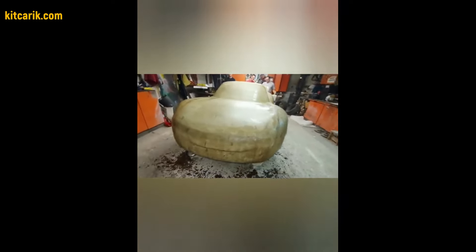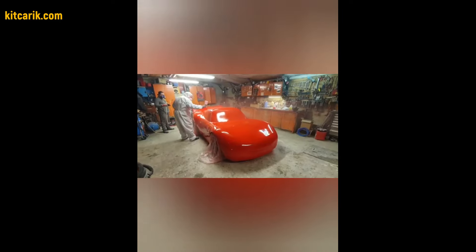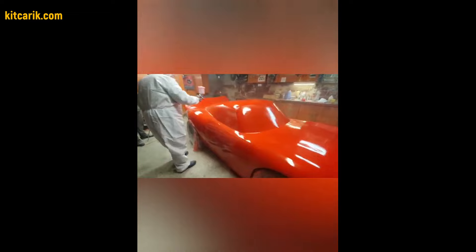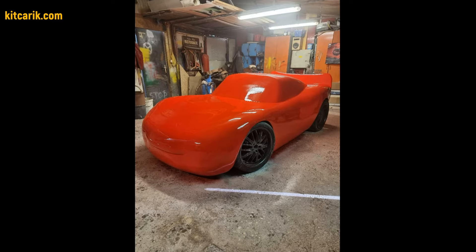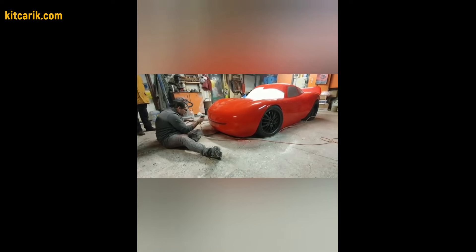Work with resin and glass fiber is carried out to make a finished fiberglass body — a future kit car. There is nothing difficult in this; the main thing is to do everything in stages and then everything will work out. As a result, our client has a Lightning McQueen fiberglass body that can be installed on a suitable donor car or on a frame.